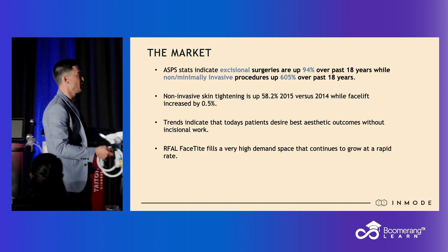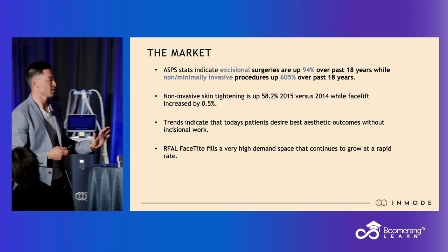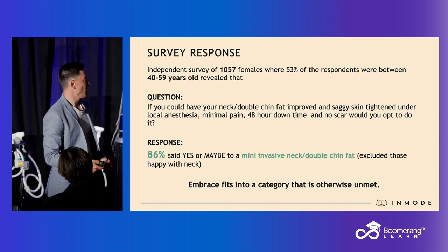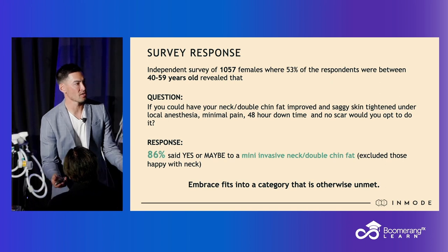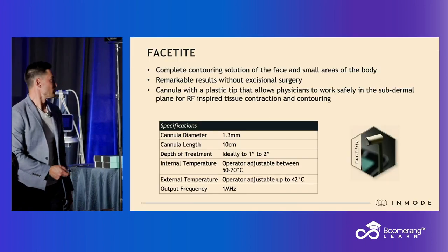The market of facial rejuvenation is one of the bigger markets out there. Most people would say, hey, if there was a minimally invasive option to address my neck, I would do that. So in comes FaceTite.